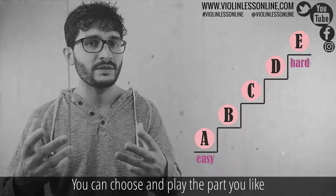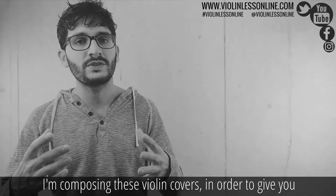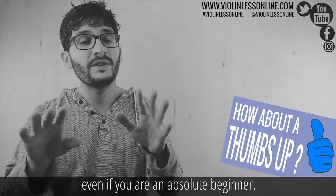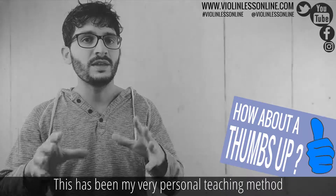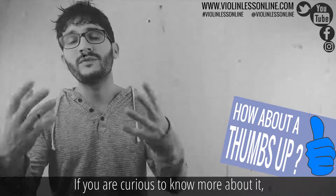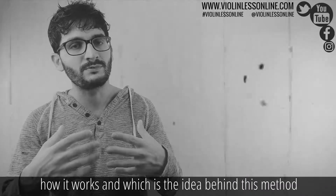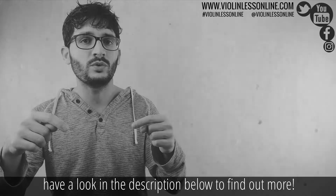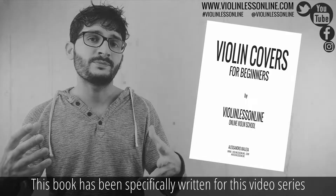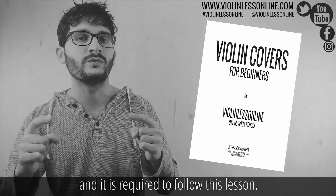This violin cover is composed of five parts, ordered from easiest to hardest. You can choose and play the part you like according to your level of experience. I compose these violin covers to give you the opportunity to play your favorite songs even if you are an absolute beginner. This has been my personal teaching method for many years. Have a look in the description below to find out more, and make sure to download this book — it has been specifically written for this video series and is required to follow this lesson.